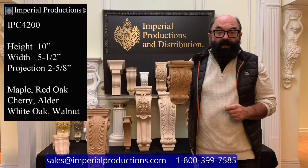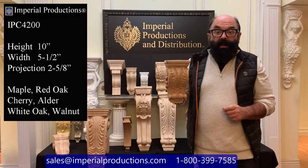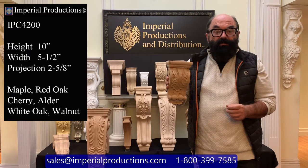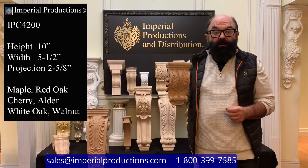You could use it extended with a pilaster, making it a console. If you've ever thought of creating your own fireplace mantle, this is perfect for one of your own designs.